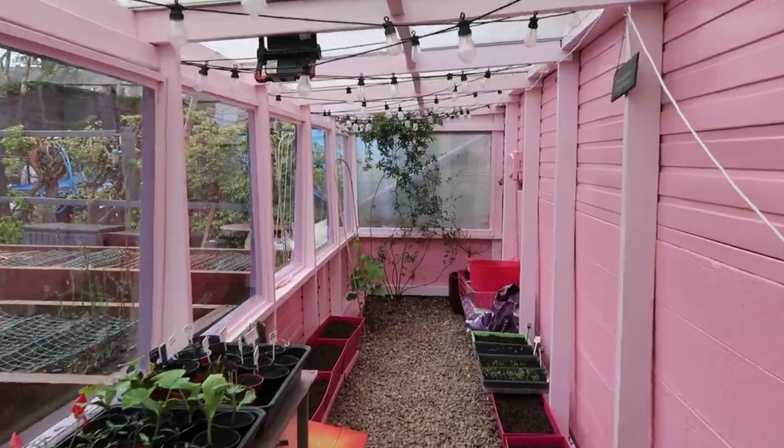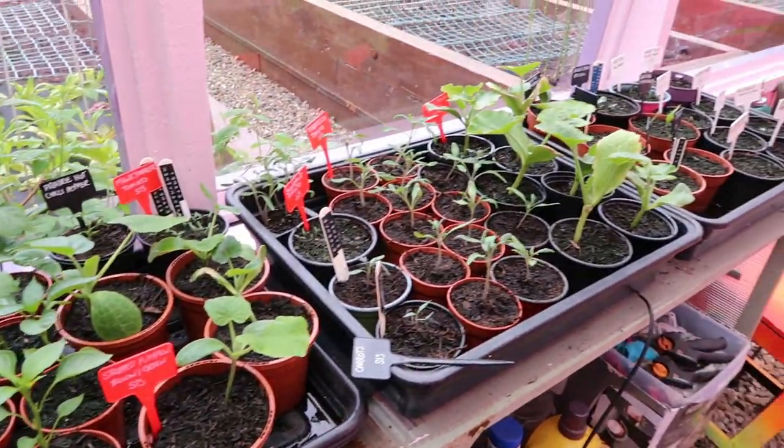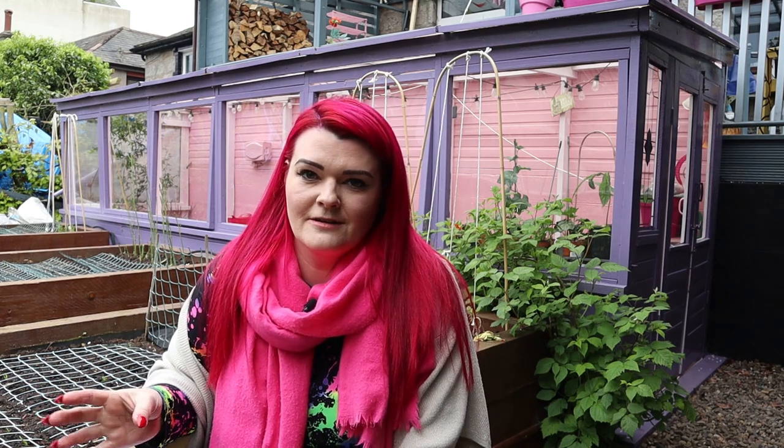Today I wanted to share what I grow in my raised beds, what I'm direct sowing, and a little bit about the fruit trees I've got growing in my garden. I like to start a lot of my veg in the greenhouse and propagators, but I do grow a lot by direct sowing straight into the raised beds. Because our weather is so temperamental, I like to wait to sow and direct plant, usually mid to late May.